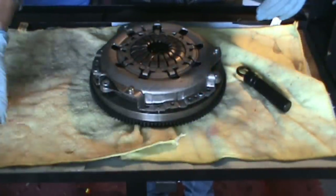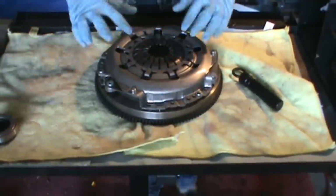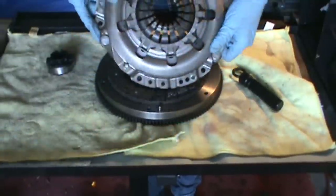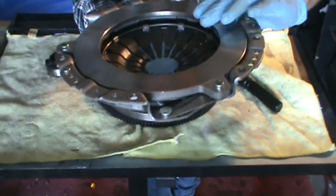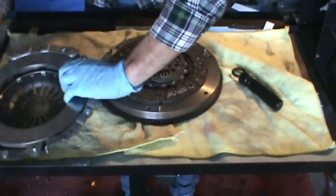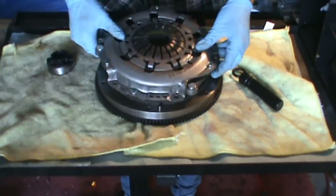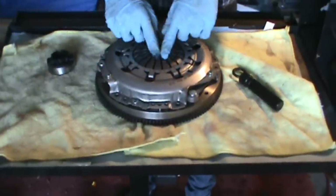When we push the clutch in to shift gears, we're taking our release fork, which is connected to the release bearing, and it's pushing on all these little fingers right here. Those are spring loaded — that's where you get your spring tension from the clutch. When you push on these spring levers, this surface sinks into the pressure plate, which releases the pressure from the clutch. So now instead of the clutch being sandwiched in between the flywheel and the pressure plate, it is free to spin freely.